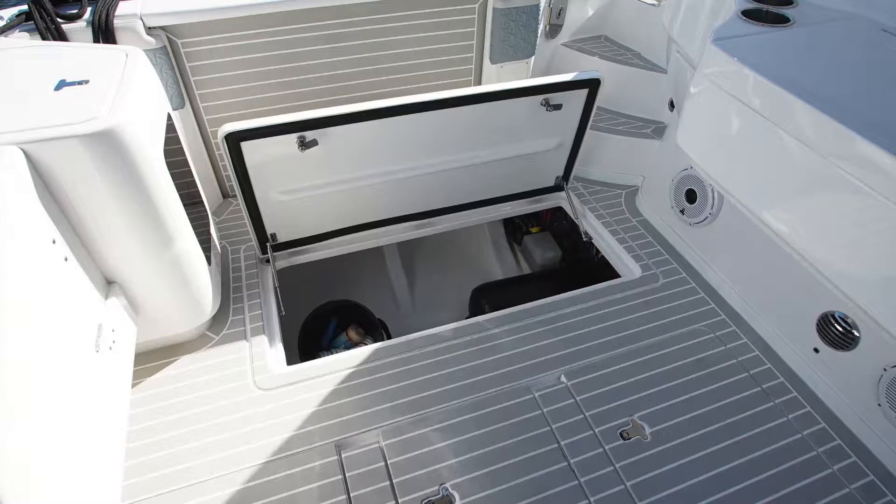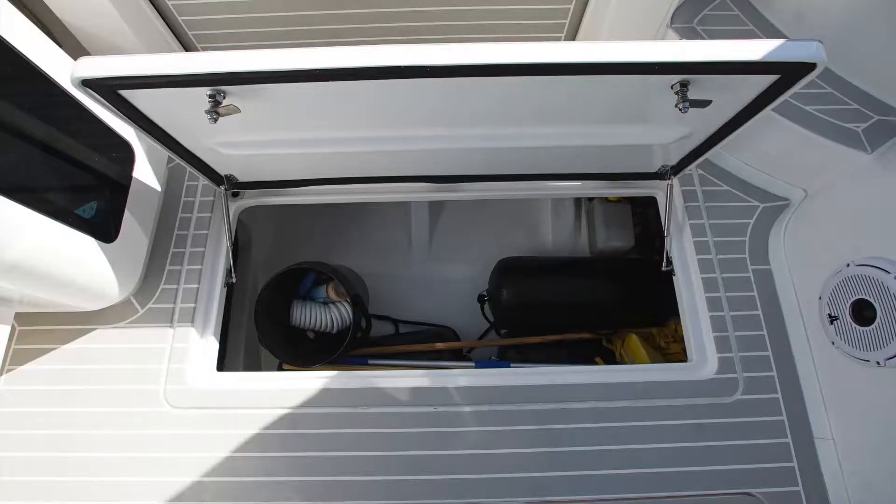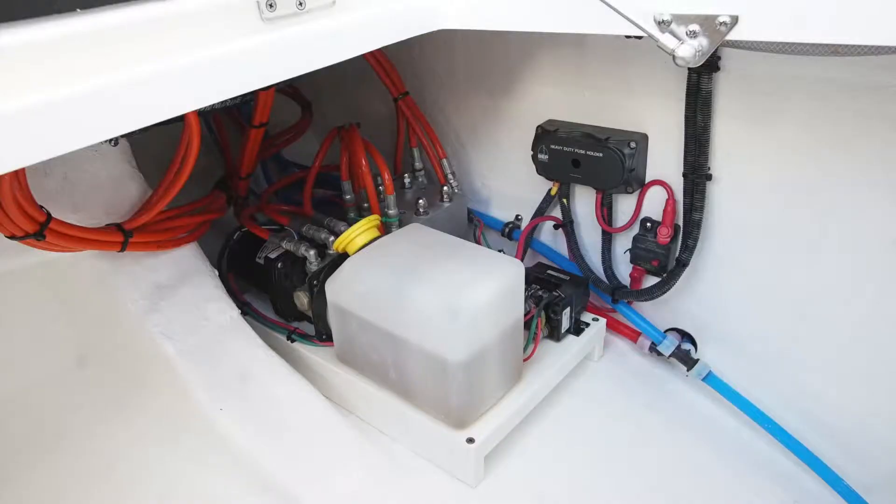We have the port side storage compartment. This hatch is located just inside the retractable platform on the port side of the aft cockpit. It's a good spot for storage and it also houses the hydraulic pump that operates the platform on the port side.